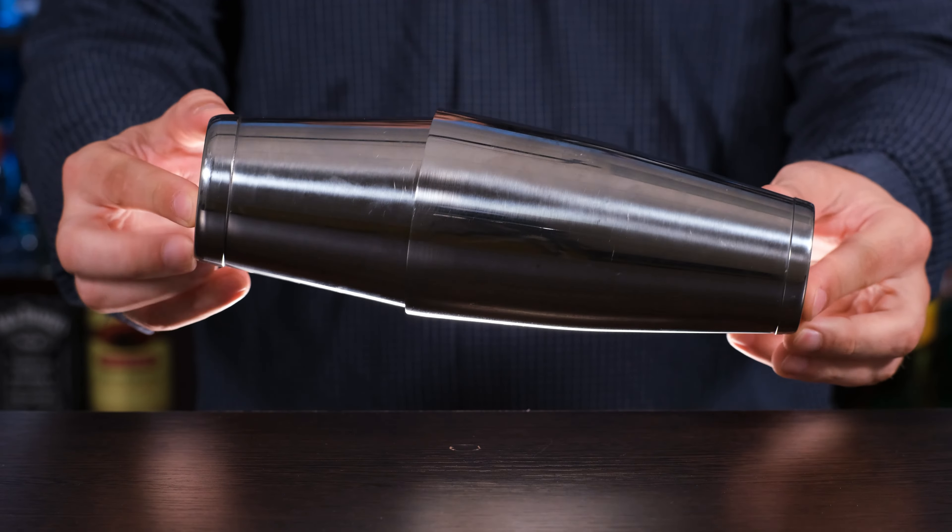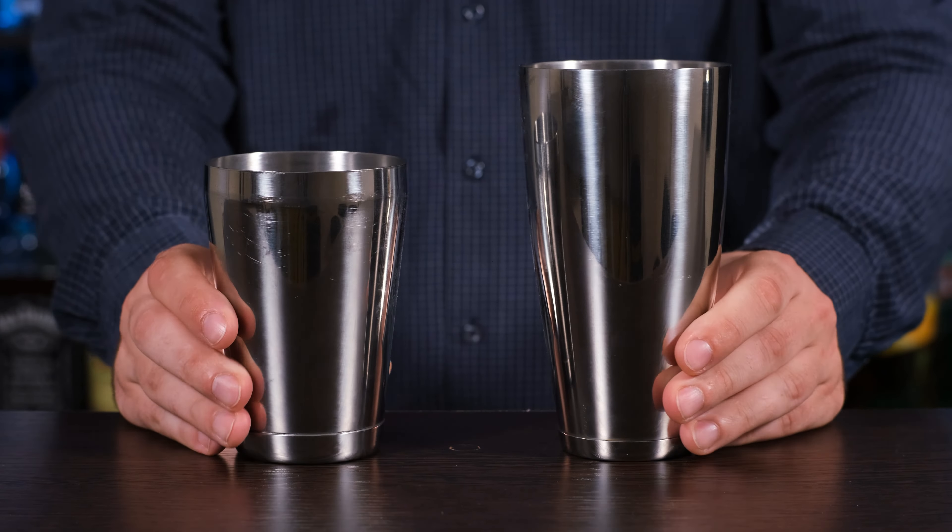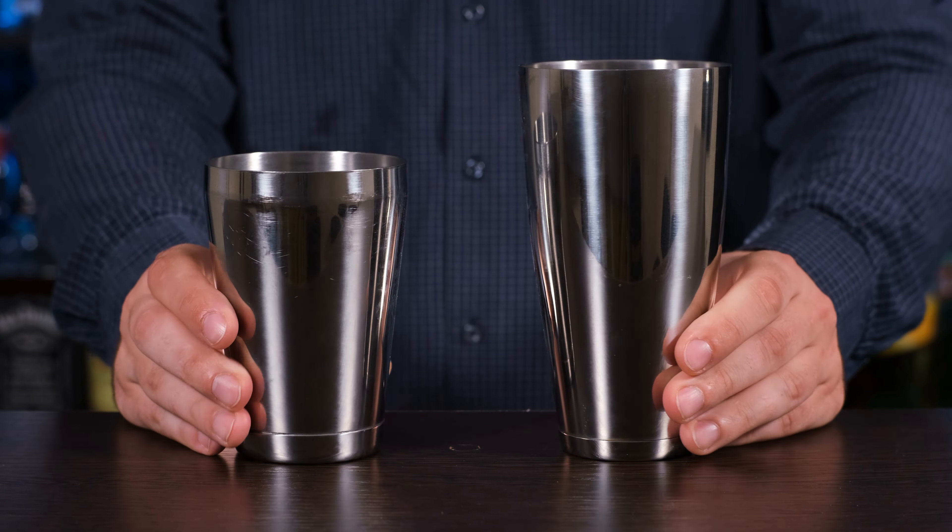Boston shaker, consisting of two cups, one of which can be made of glass. It is usually larger in volume than the cobbler and is a more versatile shaker. It is also handy for shaking sour cocktails — they get more foam because ice travels a bigger, longer distance when you shake it. It has a simpler design, but it requires a separate strainer, which I'll talk about later.